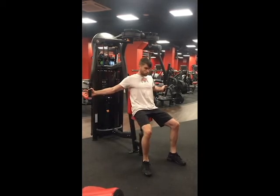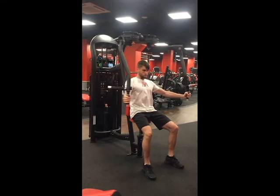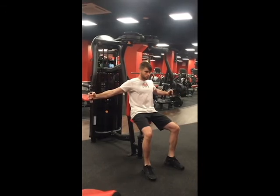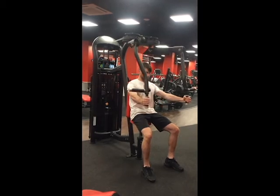Tuck your tailbone a little so you can contract your abs and maintain a neutral spine. Without launching from the bottom, grip the handles with your elbows slightly bent, and then using your pec muscles bring the handles towards each other. Throughout the full rep, think about closing your armpit with your bicep and pushing the handles away from your body.